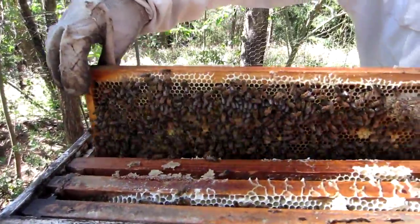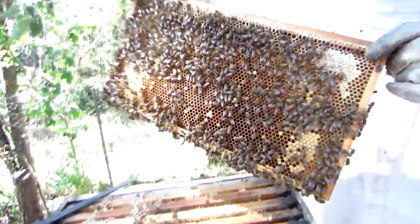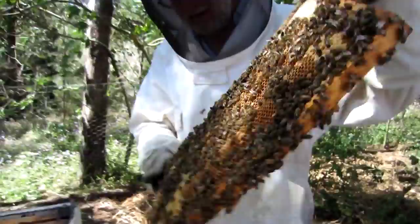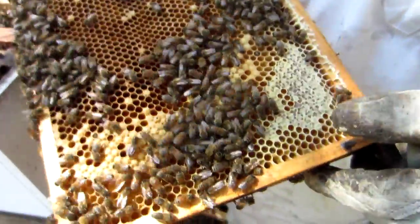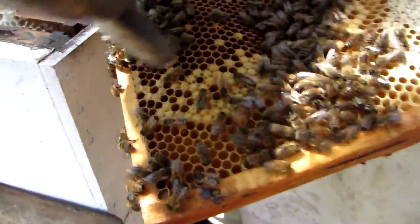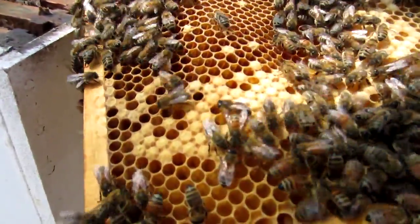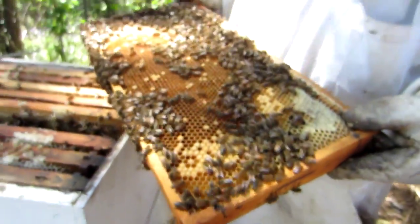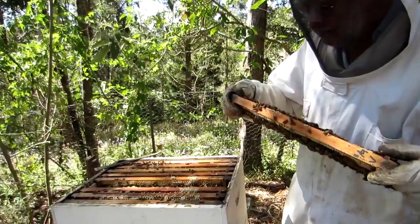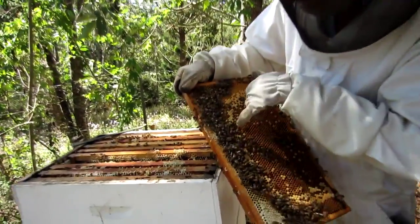And now we just gently take it out. This is brood in here — this is not what I wanted. The queen is somewhere here. This is honey and this is brood here. There's no honey to be had in here either. Look at this — the pollen here.